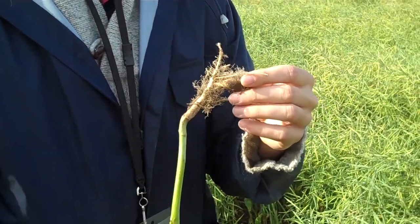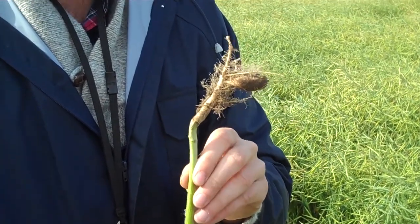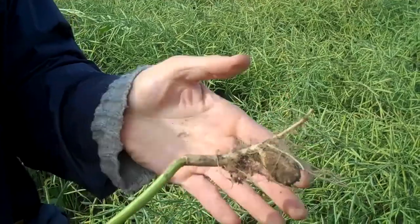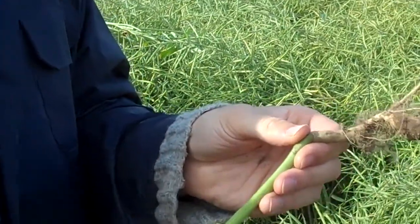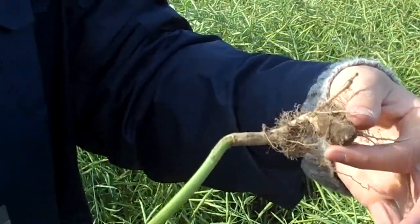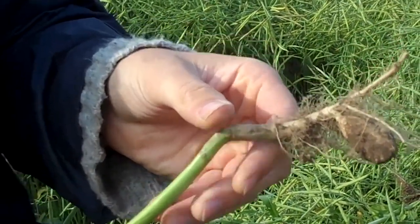Basically what's happened is club root has infected this plant and sent it a signal saying 'produce auxin.' Auxin is a plant growth hormone that causes the root to swell, which kind of houses a larger pathogen load. These galls will then break down in the soil once the plant has been swathed, releasing more resting spores into the soil to reinfect next year.